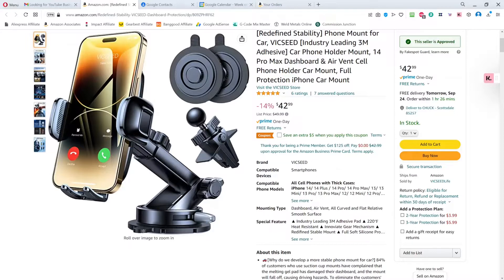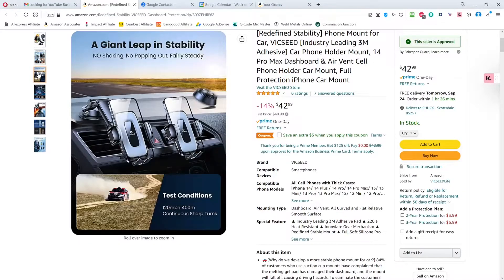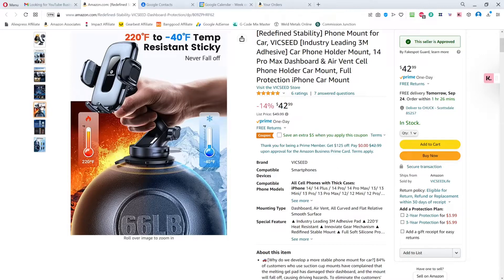They say 'redefine stability,' 'industry leading 3M adhesive,' dashboard and air vent mount, full protection. Let's look at their pictures because I think that says everything we need to know. It can mount on the dash holding it up or down, has an air vent option, and they show it mounted on an RV interior door. 'A giant leap in stability, no shaking, no popping out, fairly steady' — we won't be testing at 120 miles an hour today. A pioneering gear lock base, and 'never melt' — you can see the gum melts and seeps downward, which is exactly what happened to the other one on the windshield.